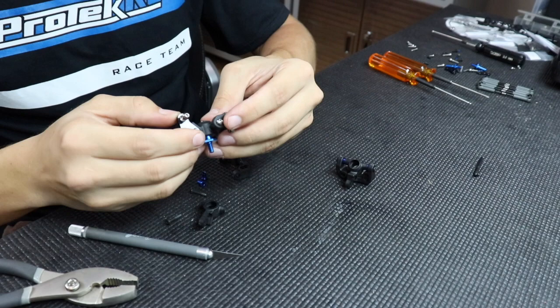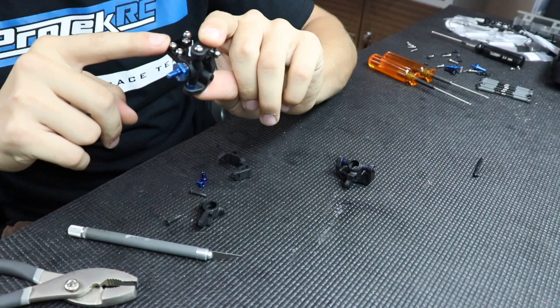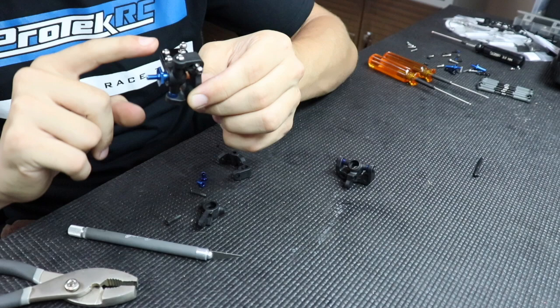Alrighty, we're back. As you can see here, this is a B6 steering block and caster block. I'm trying to make this as free as possible. For those who have had steering inconsistencies, flipping off the track, and your car just doesn't feel quite right — I guarantee you it's coming from the steering block and caster block. As you can see here, this isn't very free at all. Sometimes when you build them from the kit, the caster block is actually putting a little bit of pressure on the steering block so it's not able to move fluidly through the whole steering stroke.